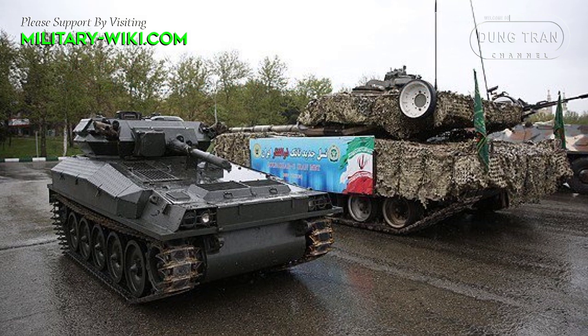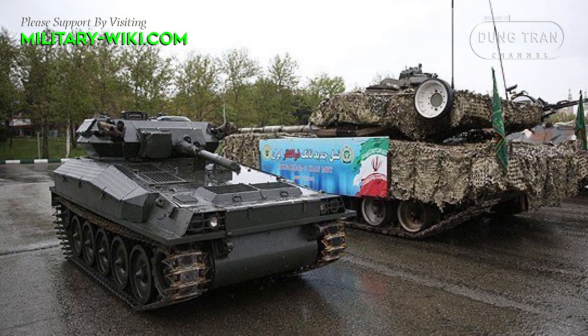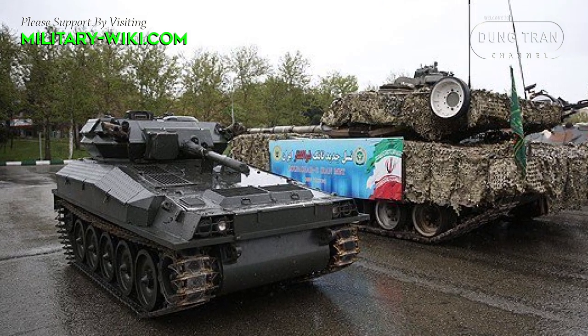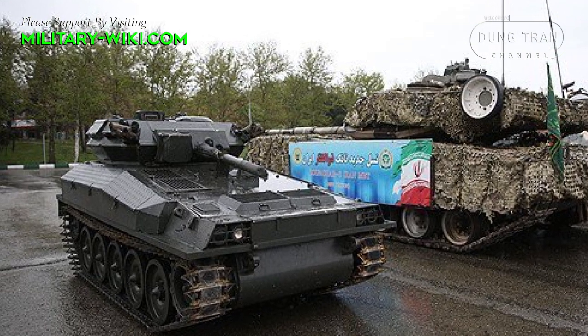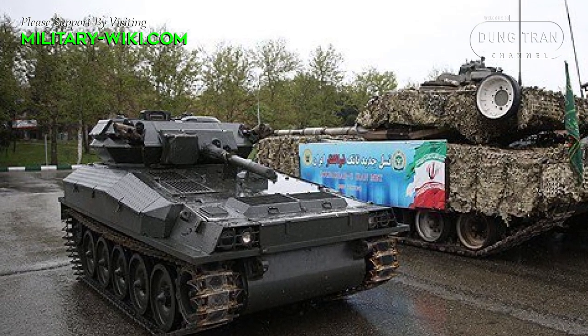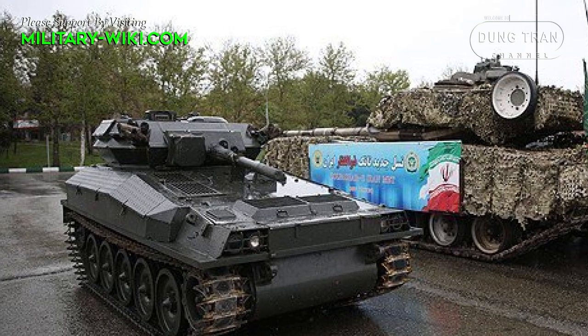Production started in 1997, but the tank was initially produced in small numbers. Some sources claim that mass production of this Iranian tank commenced in 2008.